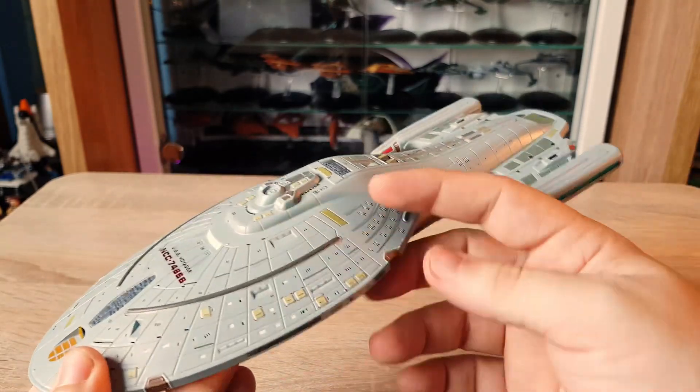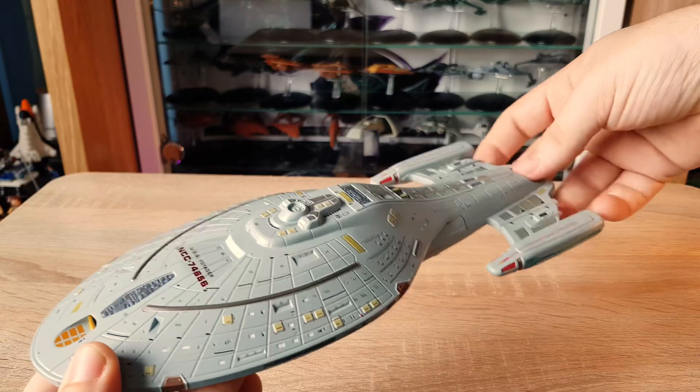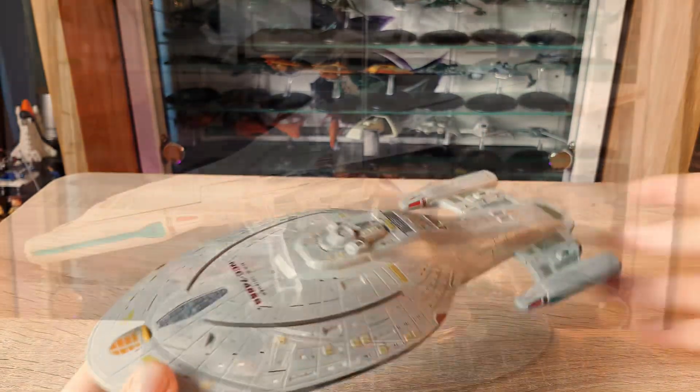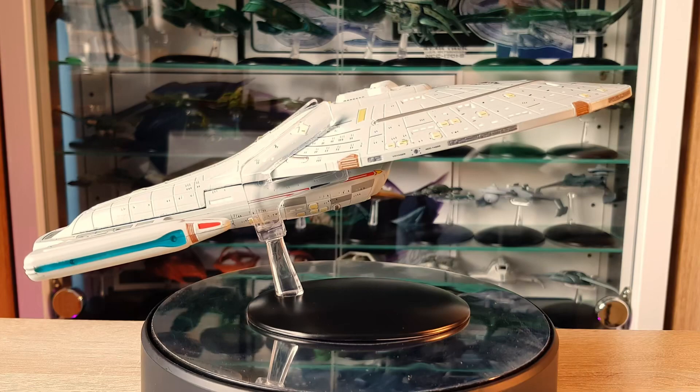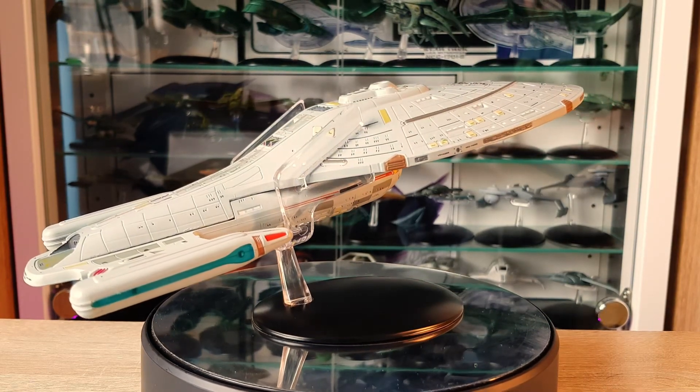Let's check this ship out in its mount, which I'm looking forward to — it mounts here at the front. The other Voyager mounts at the back, so it'll be interesting to see the two side by side. There you have her, ladies and gentlemen — the XL Voyager. What do you think?